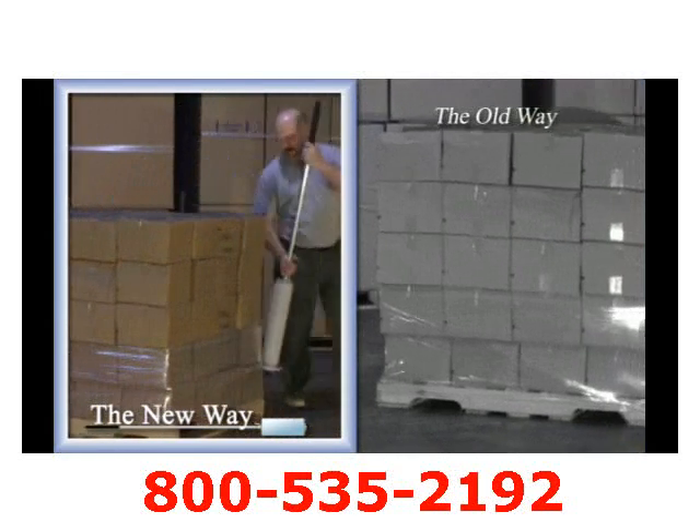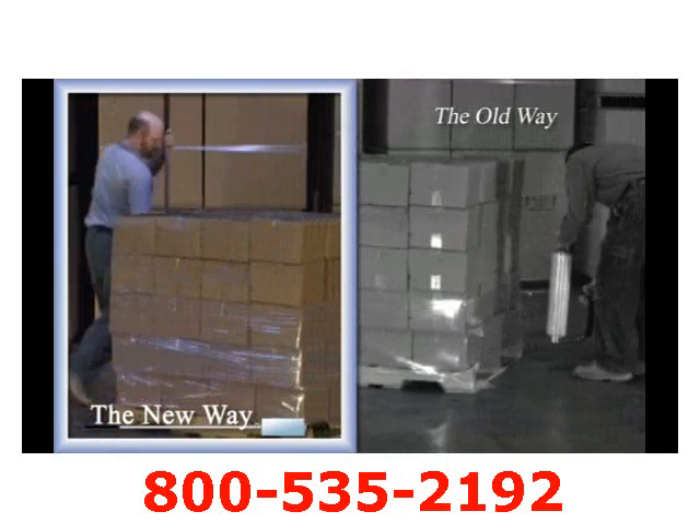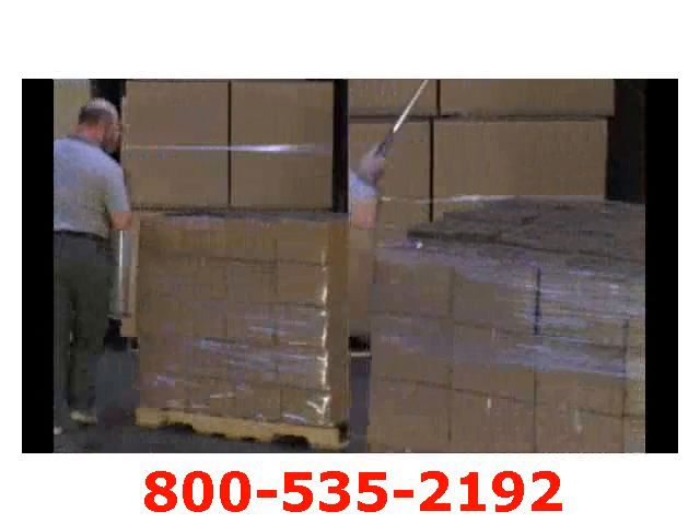Experience the possibilities of wrapping six pallets in the same time as it would take four with the traditional dispensers. With the Nelson Wrap Dispenser, we can safely secure the load to the pallet.